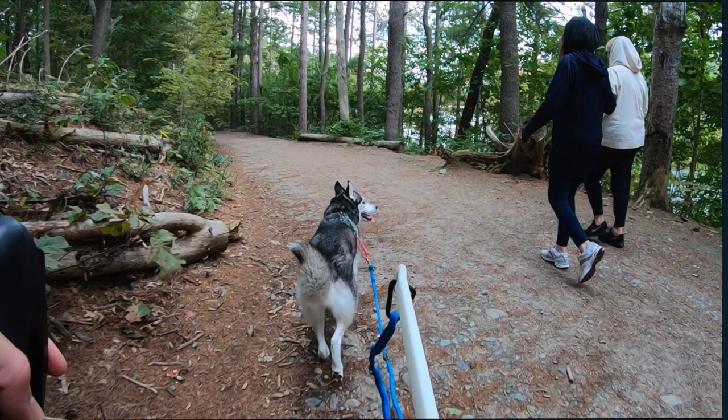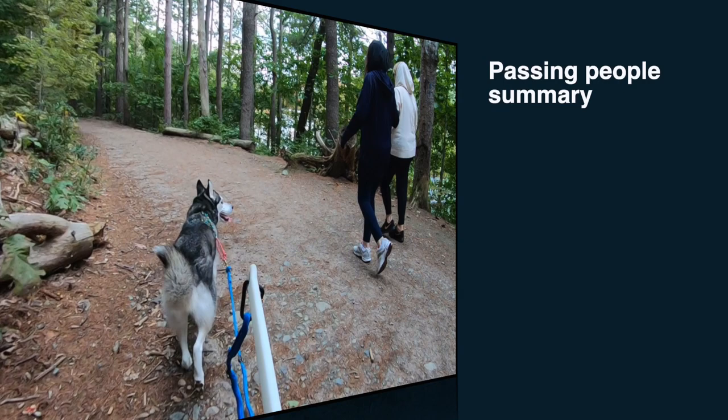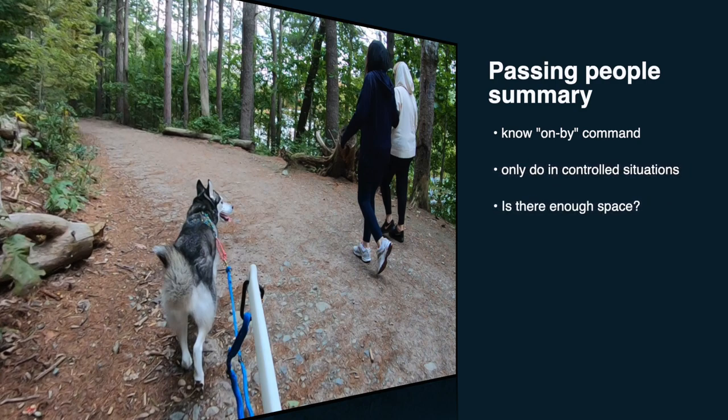So these are the key things to keep in mind when passing other people on the trail: your dog has to know the on-by command, you should only do this in controlled situations, make sure there is enough space to share the trail, announce yourself if you're passing from behind, and don't let people stop or distract your dog.